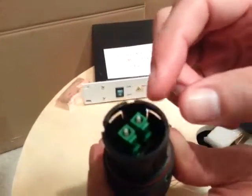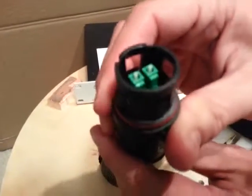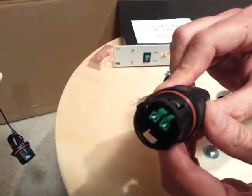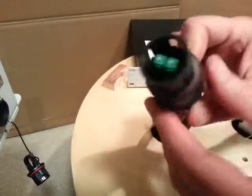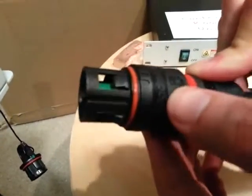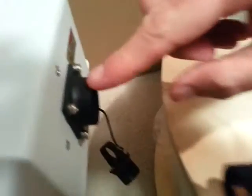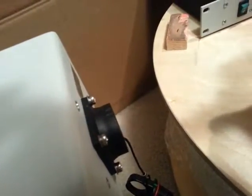Now you see the fiber cables exposed. Next we need to connect those to each other. In order to do this, you will see that there are rail markings here on the cable, and the same rail markings on the outdoor enclosure. You need to align them so that they can go through.